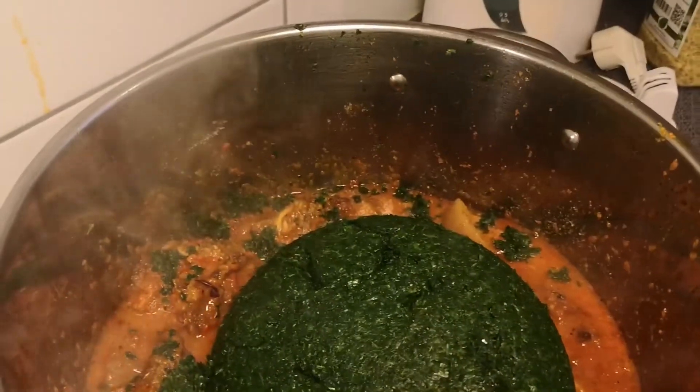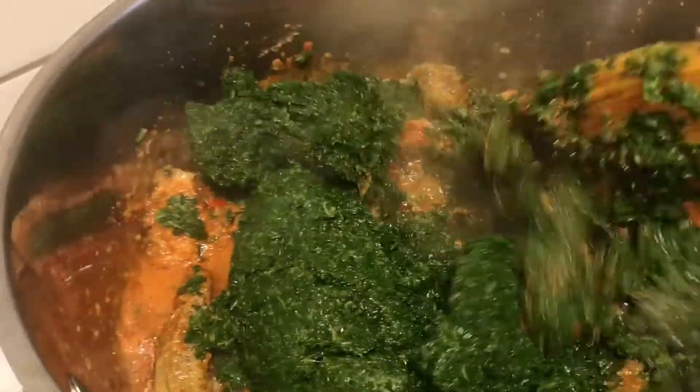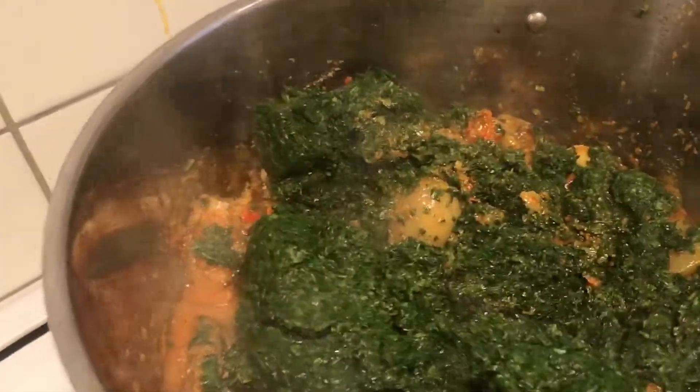So this is about two kg of spinach that you are seeing here going in. I'm also going to list all the ingredients in the description box, so don't forget to check it out.